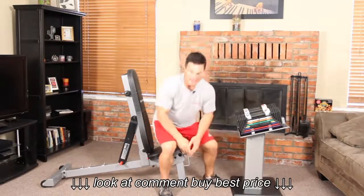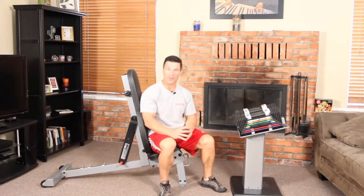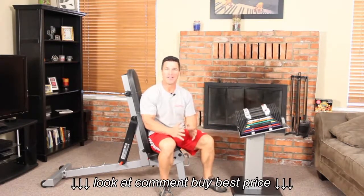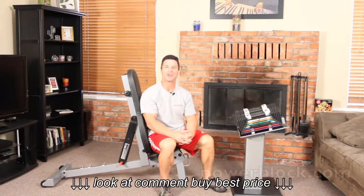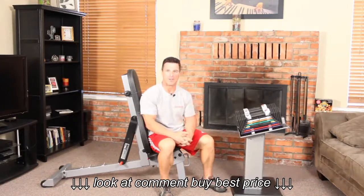That's the proper way to lift the PowerBlock off the floor and off your stand, and how to get into the proper position. Most of all, we want you to be safe while using your PowerBlocks. Be sure to visit us at powerblock.com for more great tools and information.